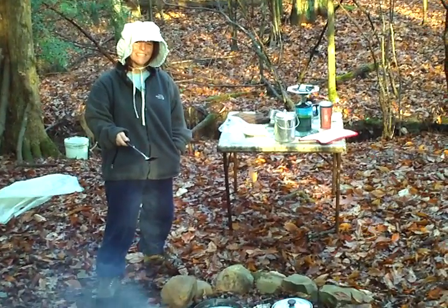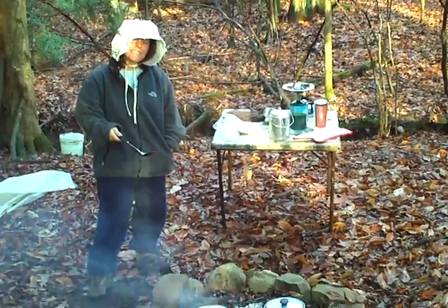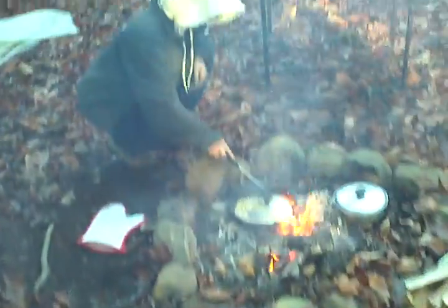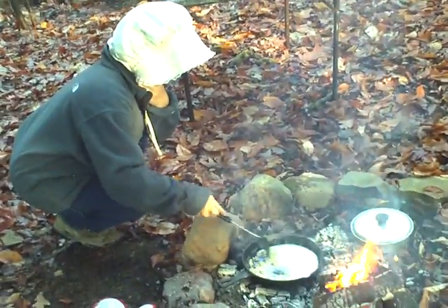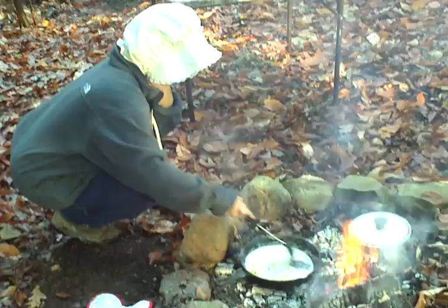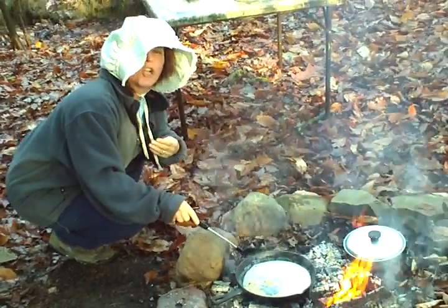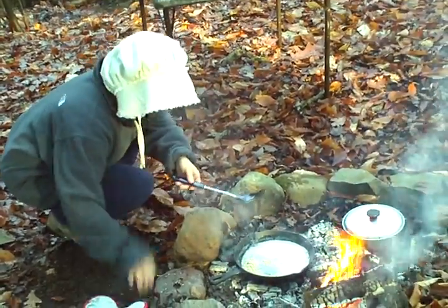Hi, Happy Thanksgiving. I'm preparing the feast. Right now I'm browning some pine nuts in my Amish bonnet, preparing the stuffing. Into that will go some celery and onions and garlic and herbs of course.